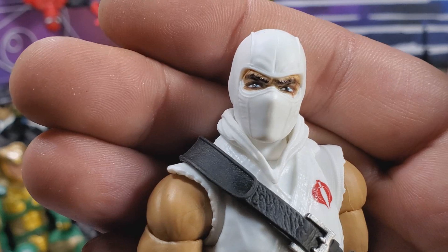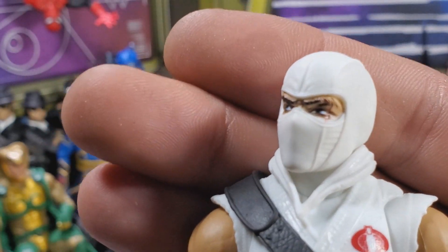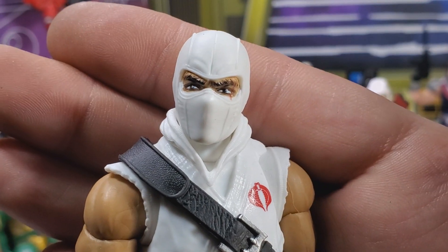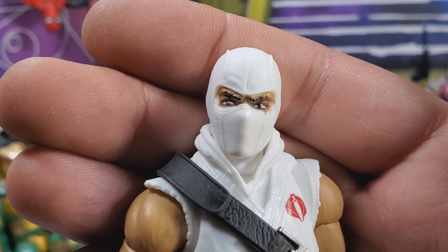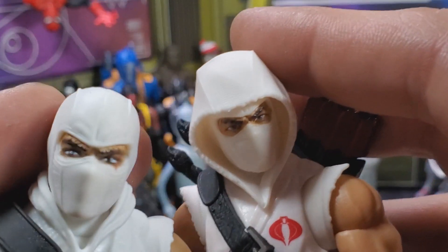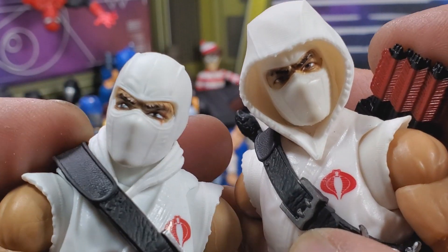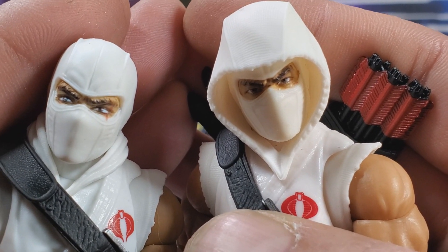Let's take a closer look. I don't know if I got a complete miss or the new photo real tech is horrible, because this face is a disaster. I grabbed the other Storm Shadow so you can take a look — and holy shit, those eyes look horrible. Looks like he's wearing 10 pounds of eyeliner.